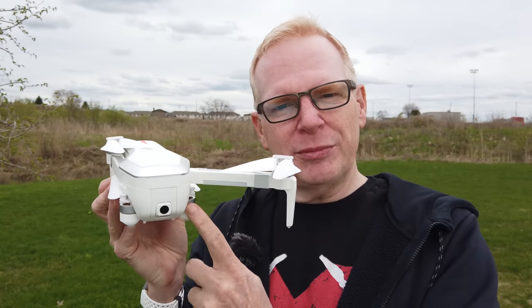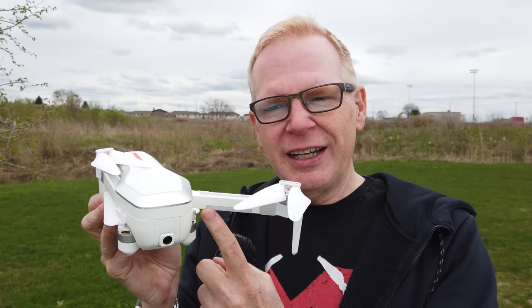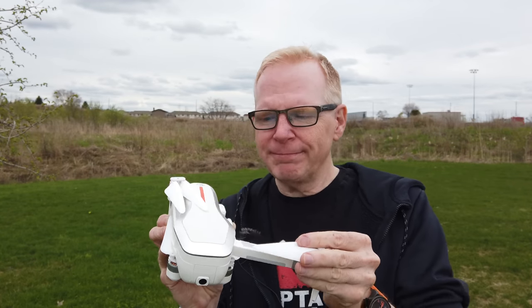Welcome to the channel. Today we're looking at the CSJ X7. There's another version called the Beast that has branding on the arms, but this one is plain white. It's essentially the same spec as the Beast. This is probably going to be one of the more popular drones of 2019.